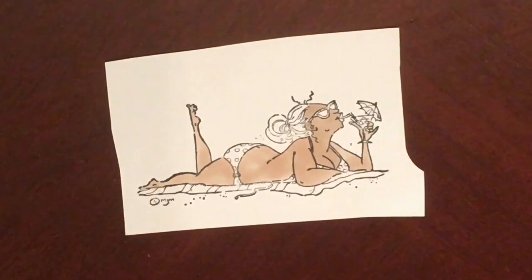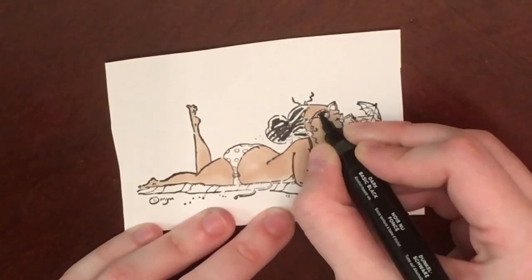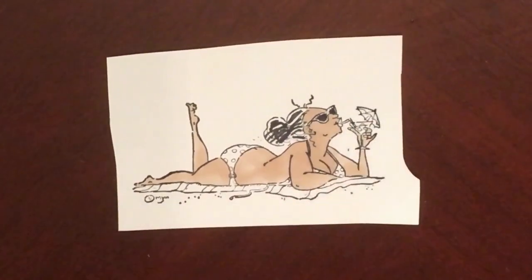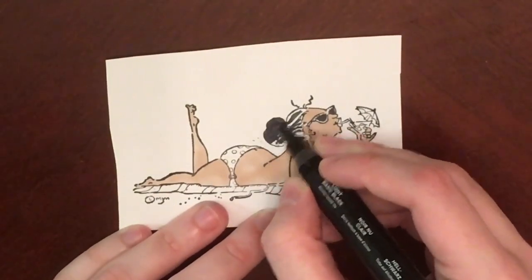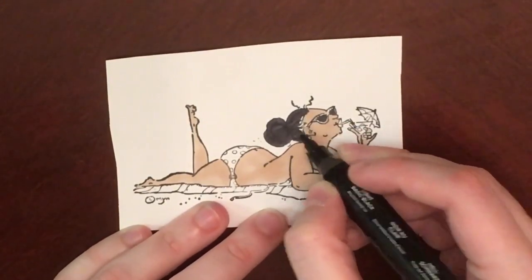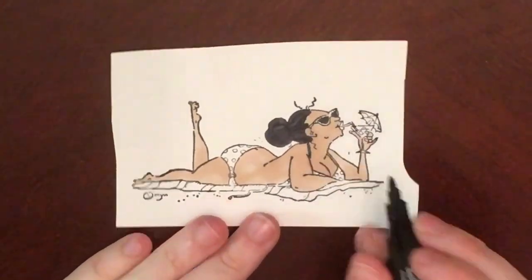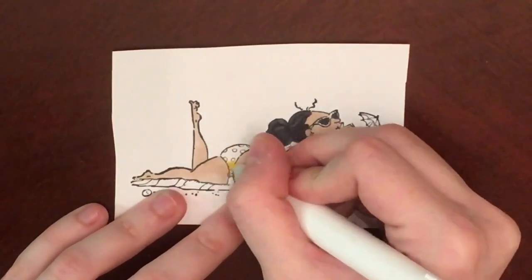I'm using this Stamping Bella image. It is retired — the illustrator was Mo Manning. I got on Mo's digital website but I didn't see it there either, so I'm not sure if it's completely retired or if I just overlooked it. One of the options for the card challenge was a beach scene, and that is the one I chose.